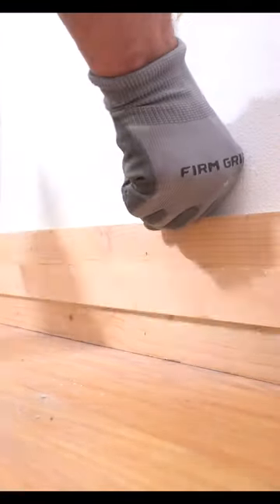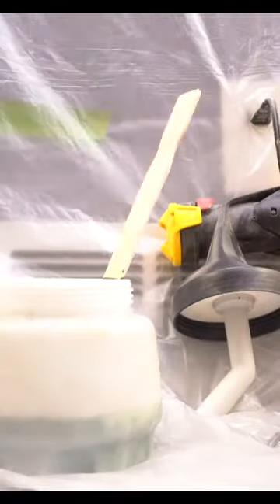Once that was taken care of, I installed them with some silicone and some 16-gauge finish nails. Spacing was extremely easy to go all the way up consistently — just make sure you check for levelness.